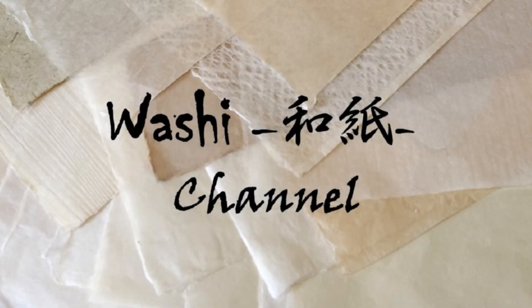Washi Channel. Japanese Handmade Paper. The Five Styles of Paper Making.